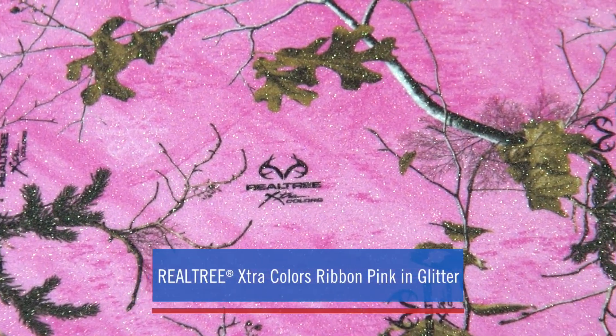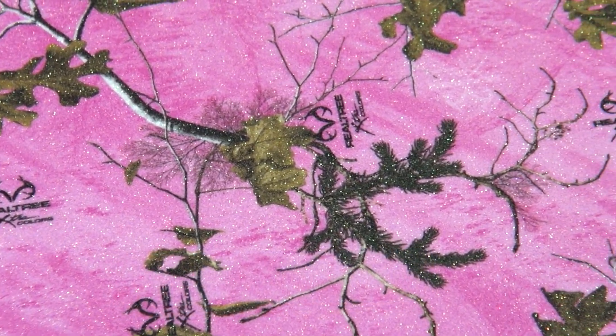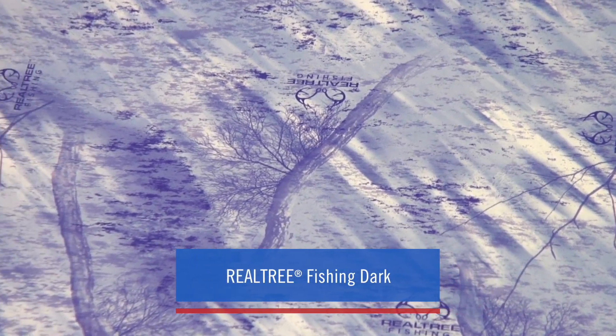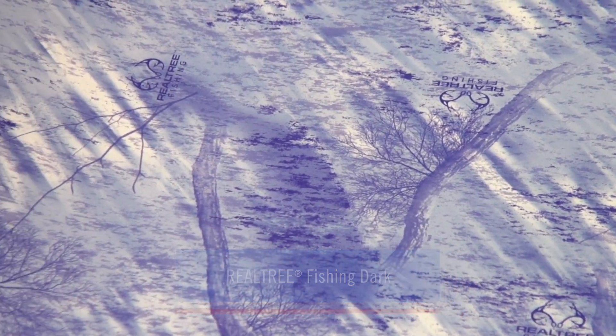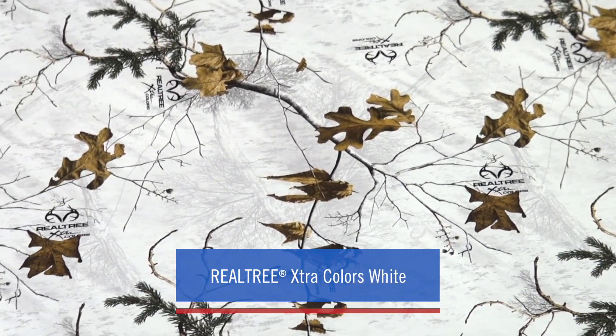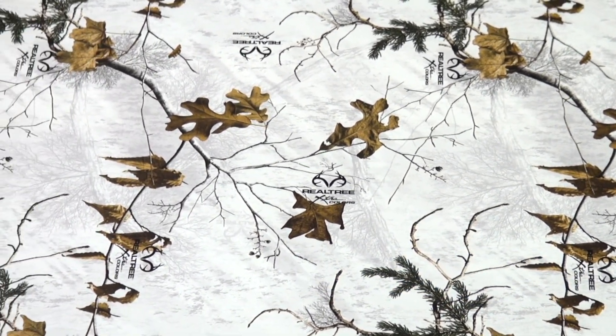The newly added line of Realtree camo patterns is the perfect fit for offering new looks to your customers. Camo is known for its mainstay pattern made for blending in, yet it always looks sharp, bold, and fashionable. With the addition of Realtree camo patterns, you can offer your customers the highly sought after camo print they're seeing in retail stores.